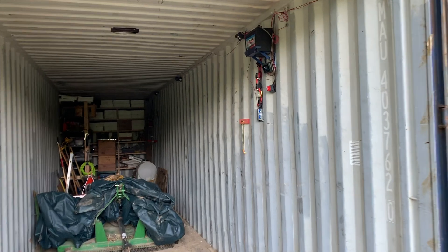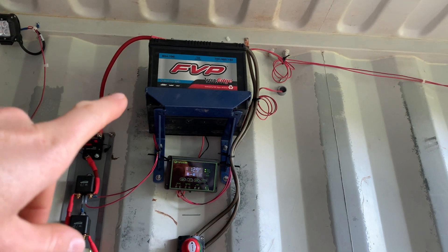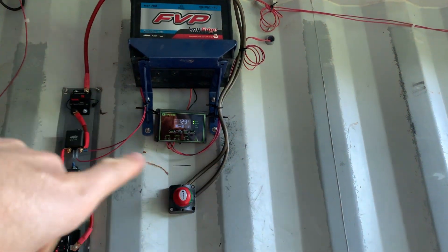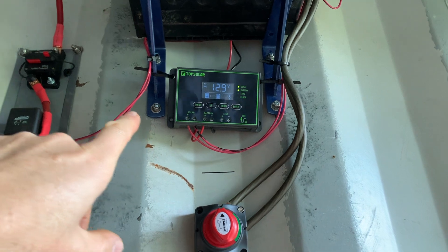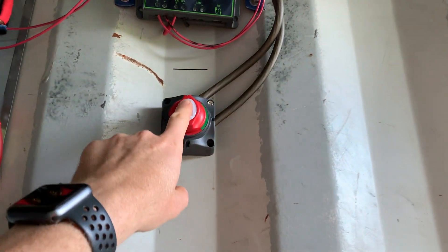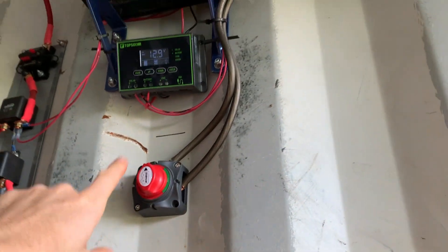The setup in here: I have a 12 volt lead-acid deep cycle battery that's charged from the solar panel through the solar panel controller that came with the panel, and that seems to work. I'll take you through it step by step. First is a master cutoff.